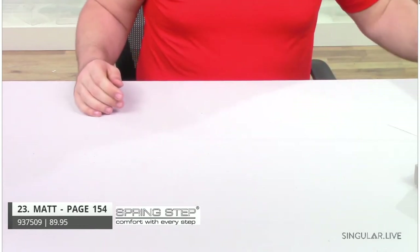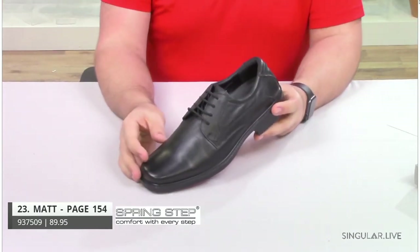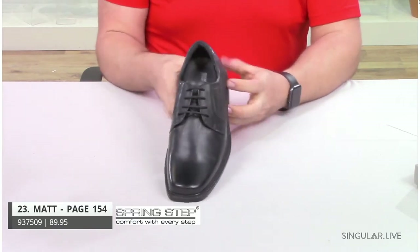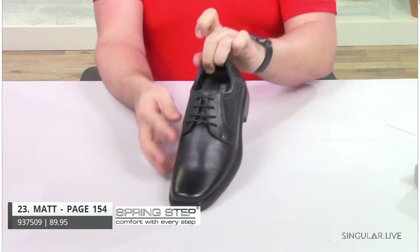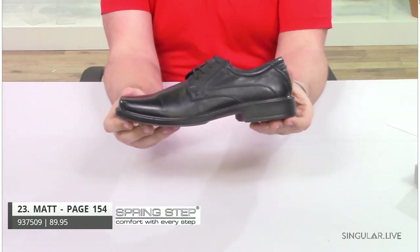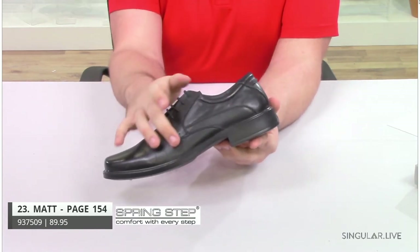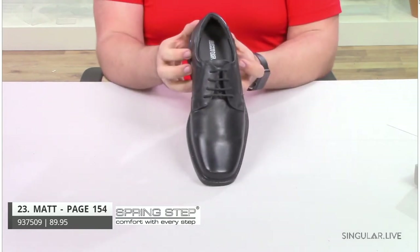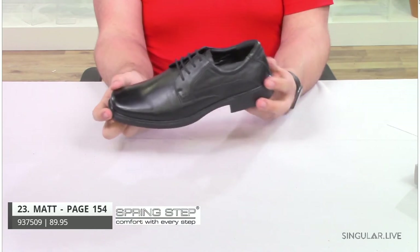Staying in the classic collection, we're moving to style Matt. Matt is a leather lace-up Oxford. He has a padded heel collar, your Blucher closure, and he's on that all-day comfortable outsole. He has a little bit of stitching detailing around the side just to give it a design element. You can wear him with slacks, you can wear him with jeans, dress him up or dress him down — a multi-purpose shoe.